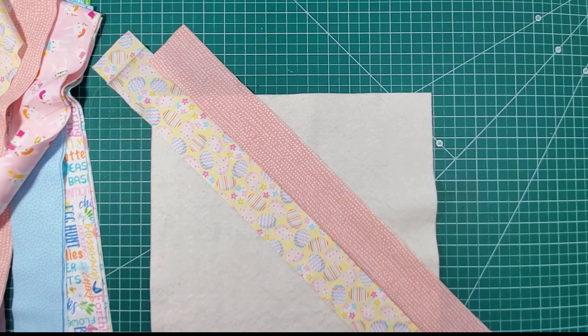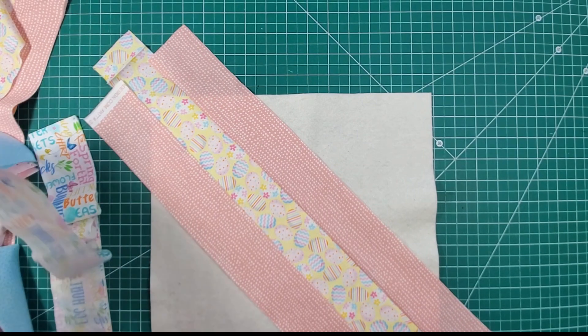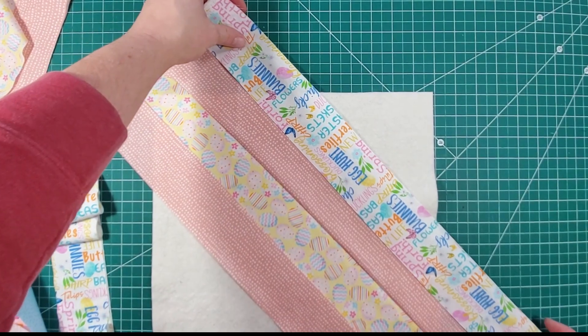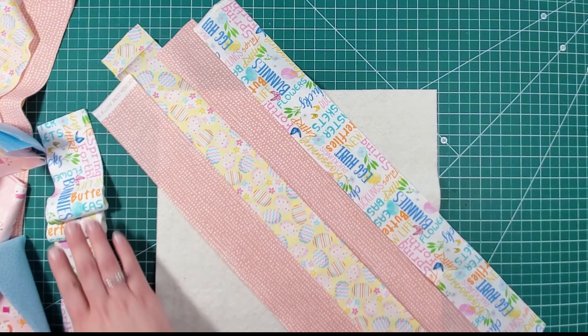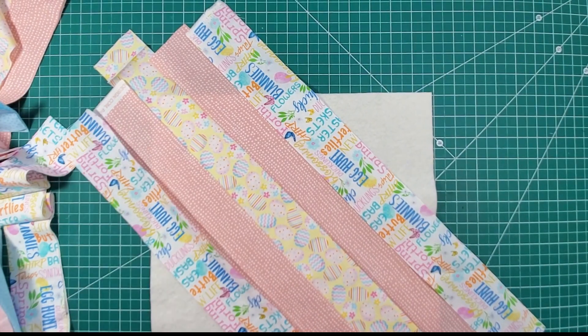Now we're going to choose another color. I think I might do pinks and then maybe some words fabric. I probably should have planned ahead before I just started sewing, but that's okay — it'll turn out lovely no matter how we do it.